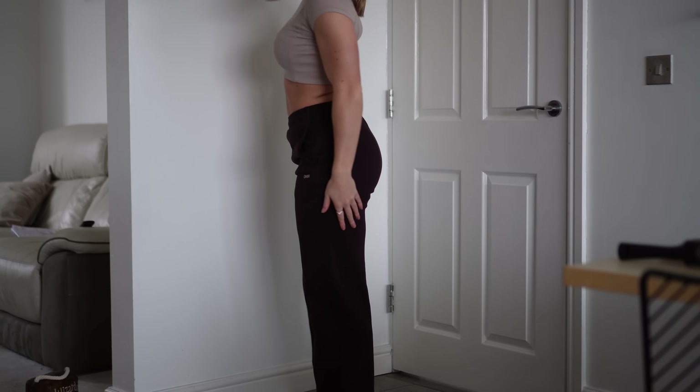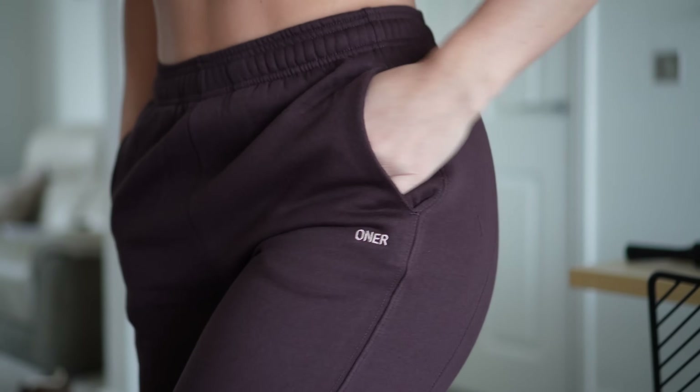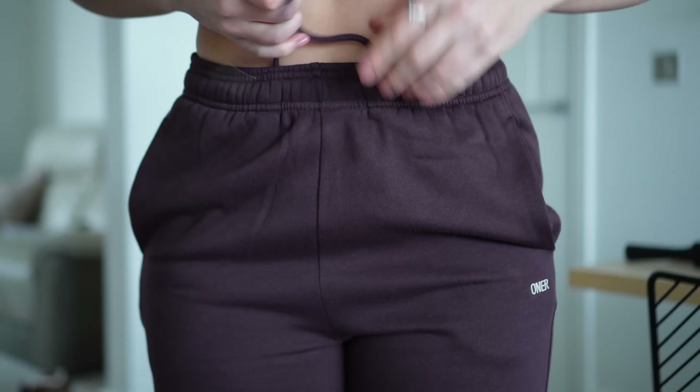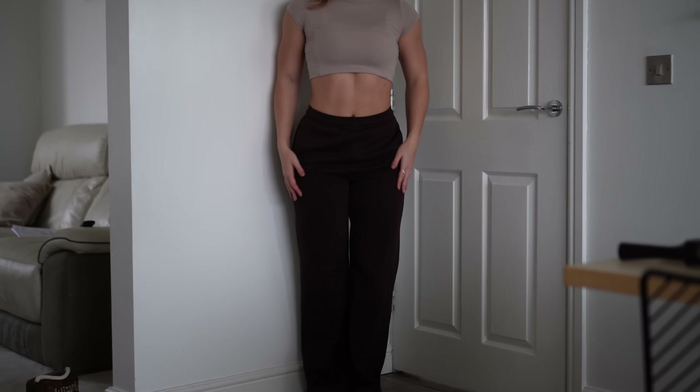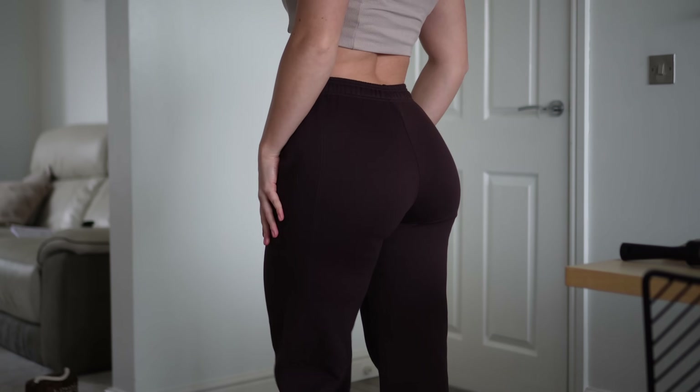We also have the Foundations Straight Leg Joggers — I got these in a size small in a regular length. They fit a lot like the straight leg joggers we already have, though the waistband is different. The material inside is again that soft fleecy material and you have two pockets, one with a zip. These fit me fine in the small — they don't come down as much. I got the regular length because the long length used to drag on the floor. I'm about five foot seven, though it does depend on your leg length.